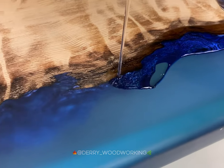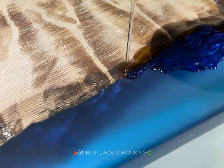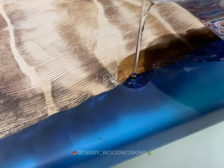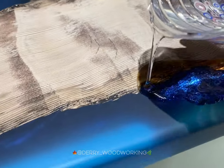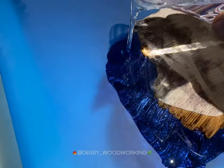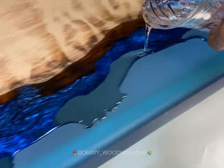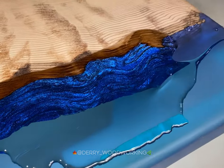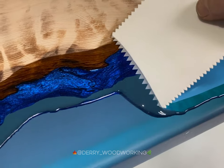For this step I'm using some Squid Clear Fast. This is a bar top resin that will leave a nice high gloss durable finish. I pour it over the entire table. It's important to have a very contaminant-free workplace, and I like to cover it with plastic with a small homemade enclosure.